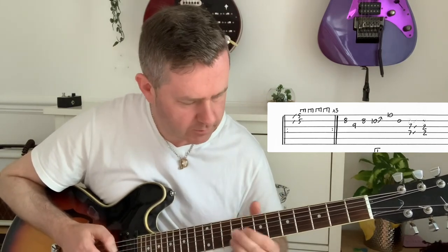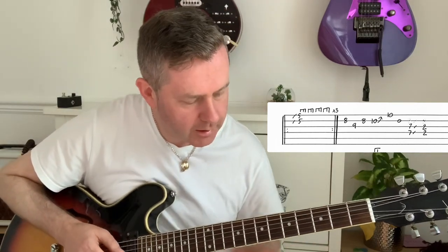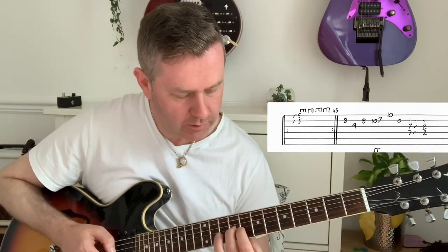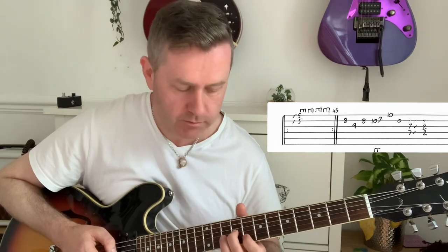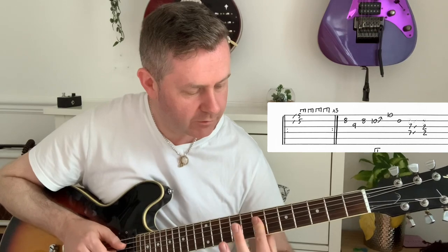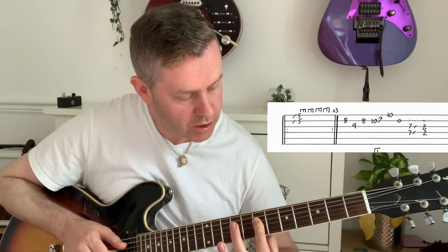The guitar bit on the fast version: sliding into the ear - that's the eighth fret of the B - and then the ninth of G to the eighth of B, bend the tenth up to the tenth of A, then you can hear this B note, and then sliding from D and G fifth frets, seventh frets.